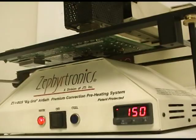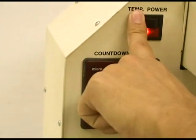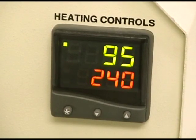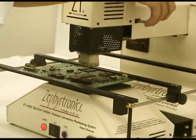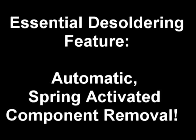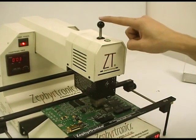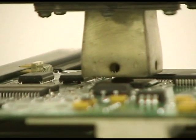By now the preheater has ramped up to 150 degrees C and we are down to the last 90 seconds of our thermal profile, and we power up the upper heater for final desoldering reflow. Pull the Y-axis out until it is fully extended and lower the Z axis and hot air nozzle down to 3mm above the chip. The Zephyrtronics ZT7 incorporates an essential desoldering feature: automatic spring-activated component lift-off within the nozzle. Activate the vacuum, then gently lower the component probe until the vacuum cup sucks onto the chip itself.